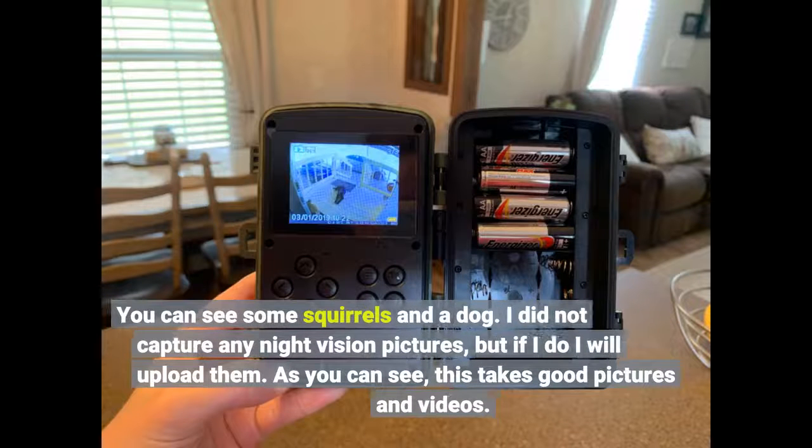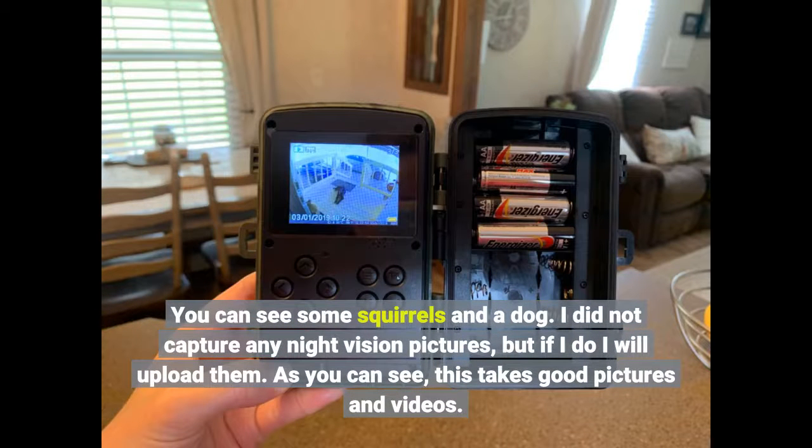You can see some squirrels and the dog. I did not capture any night vision pictures, but if I do I will upload them. As you can see, this takes good pictures and videos.